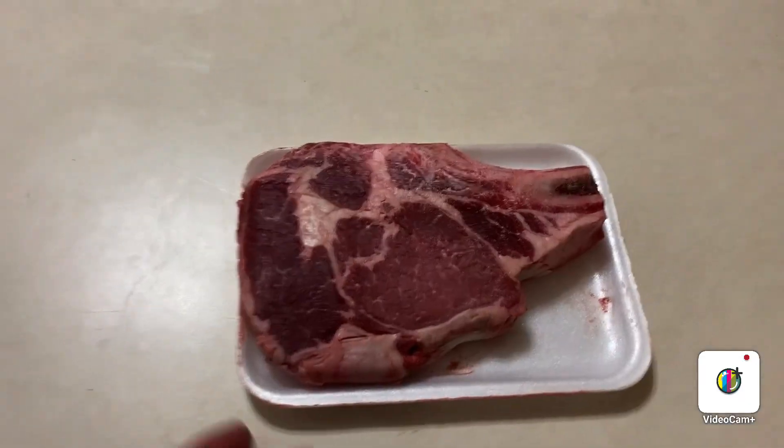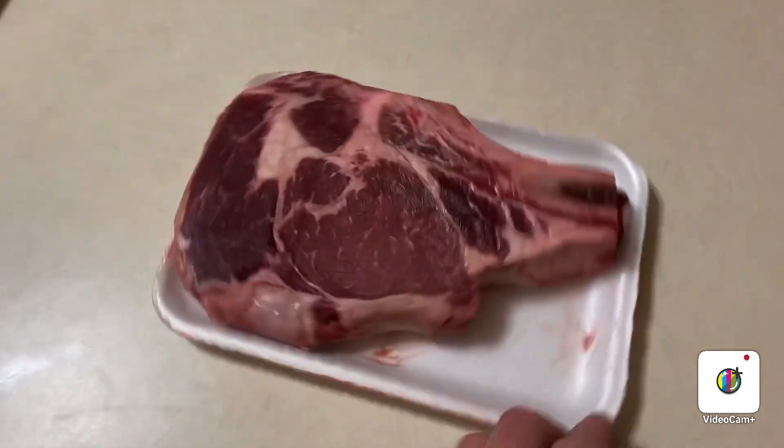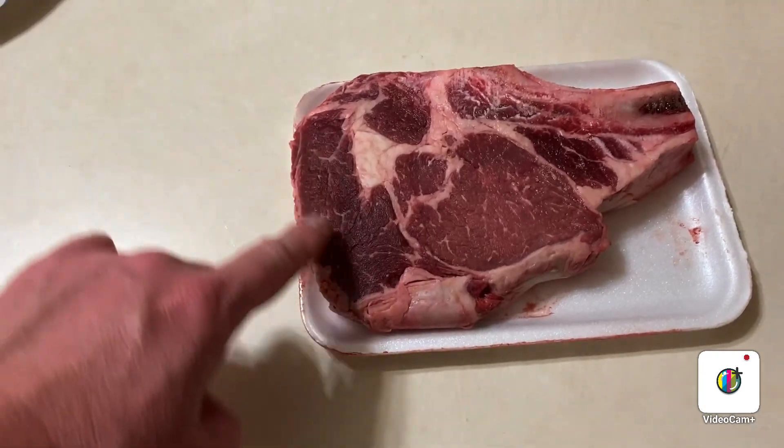I just got the coals dumped. Got to let them burn down a little bit. That baby is thick. Look at that spinalis right there — that's the best part of a ribeye.